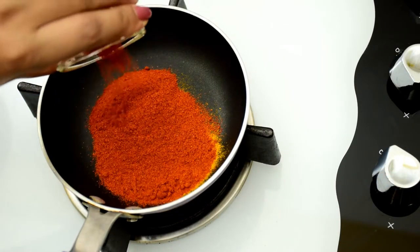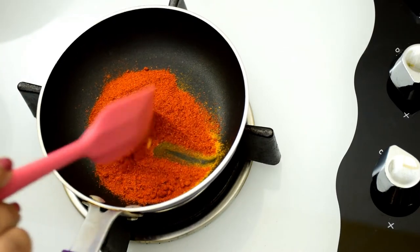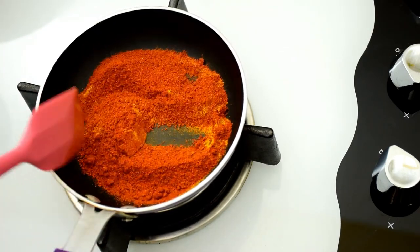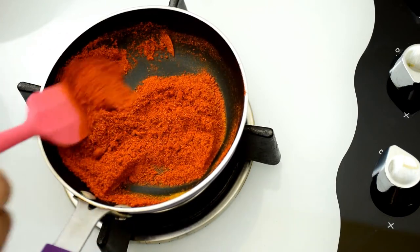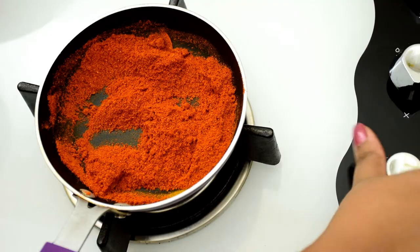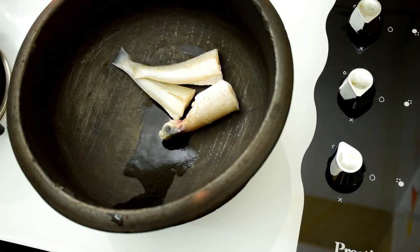Heat a pan on low flame. Add Kashmiri chili powder and turmeric powder and dry roast for 30 seconds. You don't have to wait until the raw smell completely goes away — just heat it up for some time and then turn off the flame.